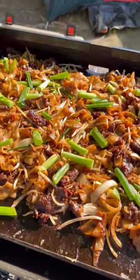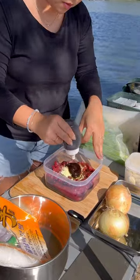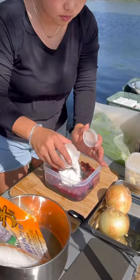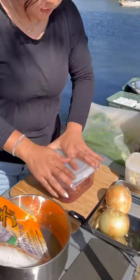Let's make one of my absolute favorites, beef chow fun on my Blackstone griddle. I always start out by marinating some thinly sliced top sirloin with soy sauce, oyster sauce, sugar, cornstarch, baking soda to tenderize the meat quickly, and black pepper.